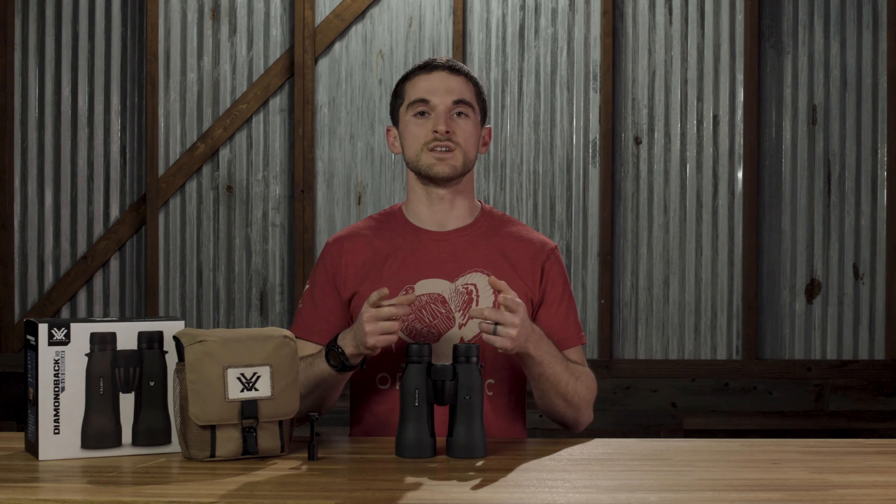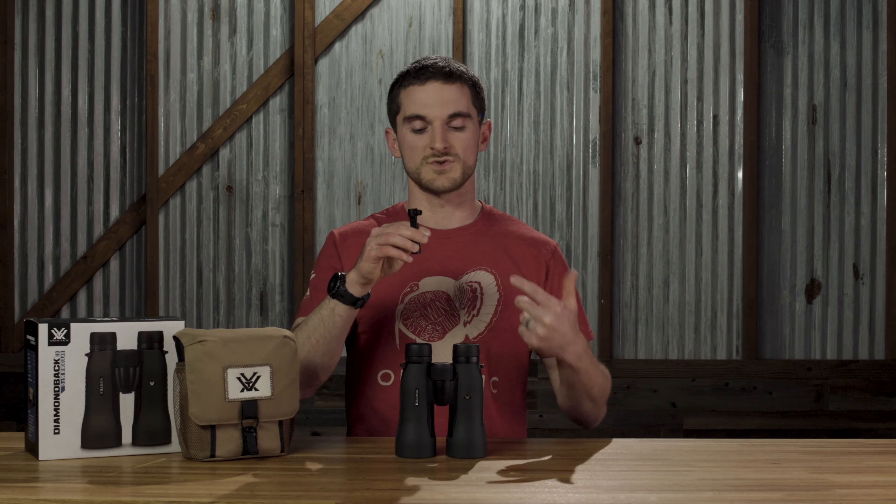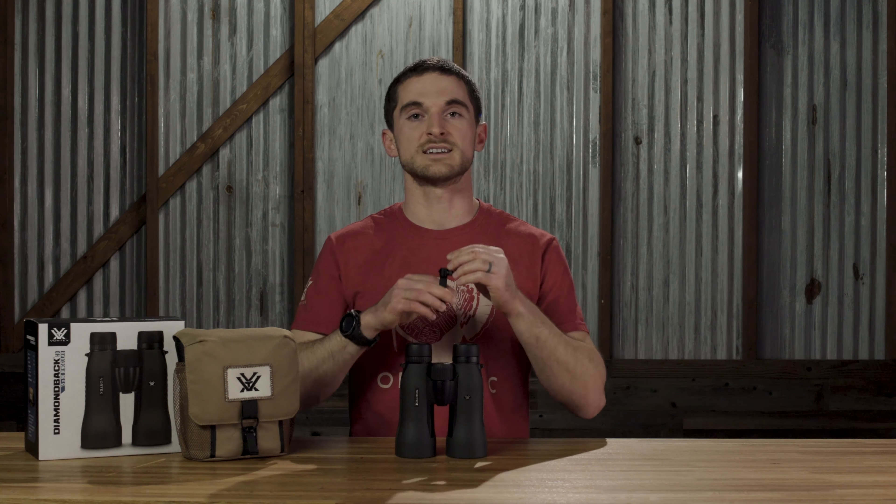One of the great features included right out of the box is this included tripod adapter, which will mount right into the binoculars and attach to any quarter-20 threaded portion you have on your tripod.